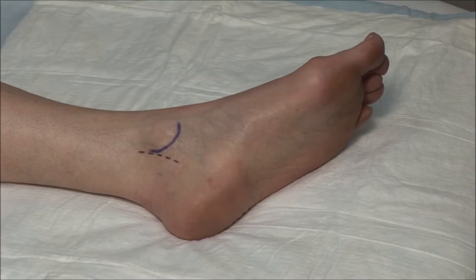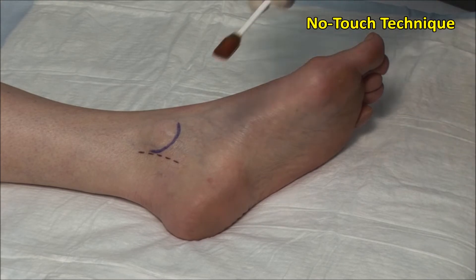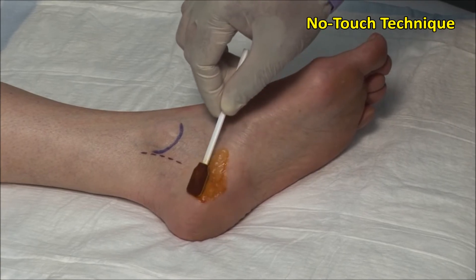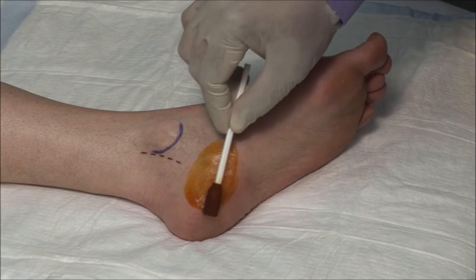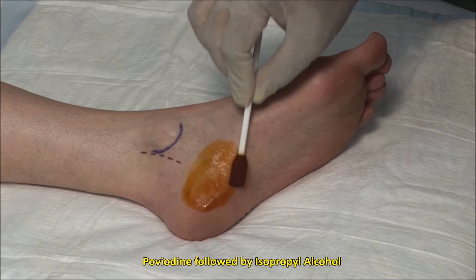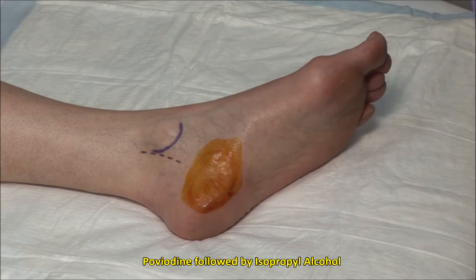These injections should always be done using steroid precautions. A no-touch technique is used, meaning that once the area is cleaned, it must not be touched with anything but sterile needles. Here I am using povidone-iodine and following this with isopropyl alcohol.